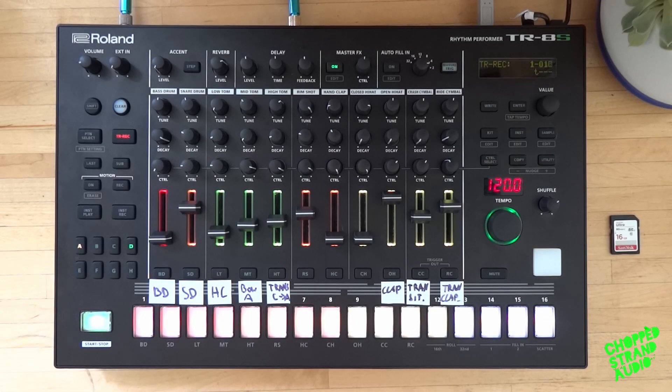Hey guys, welcome to my channel. This is Chopstrand Audio. Thanks for tuning in. This is video number 22 in my video tutorial series about the Roland TTS Rhythm Performer.